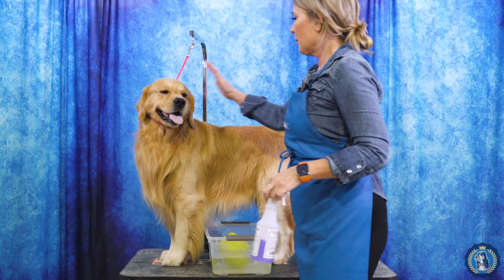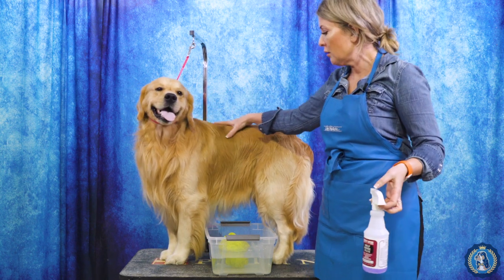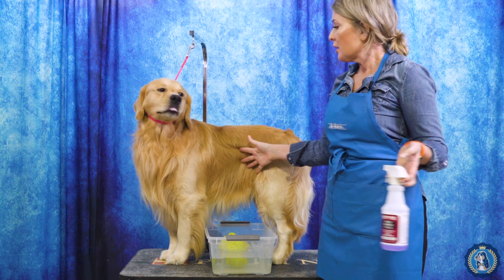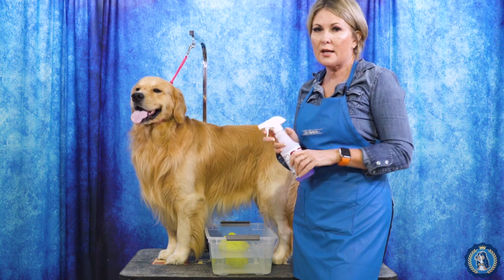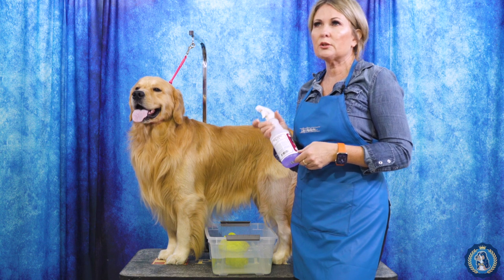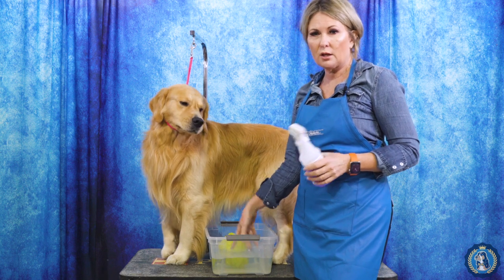We bathed and dried him properly yesterday, and he had some trimming done about a week ago. Now we're at the dog show — what do we do to freshen him up? I like to do what's called a bucket bath. I personally like to do it with self rinse because self rinse dries quickly, but you could also do it with your favorite shampoo diluted about 10 to 1 in a spray bottle, or with two buckets — one with soapy water and one with clean water.